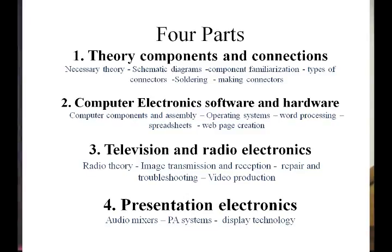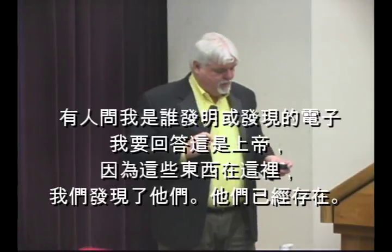Then about three months from now, television and radio electronics — radio theory. We're going to cover a little bit of radio theory today, but not in the depth we'll go into when that course comes up. After that, presentation electronics, which is basically PA systems, audio mixers, and everything like that.